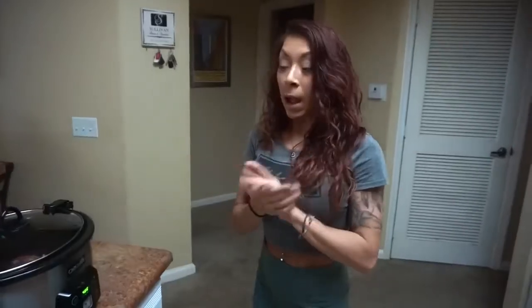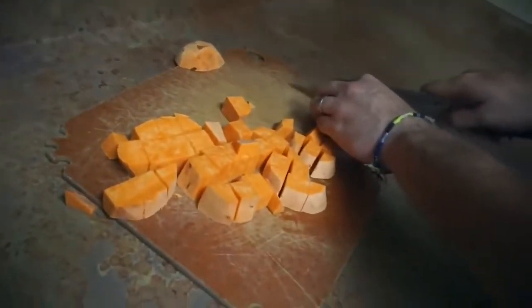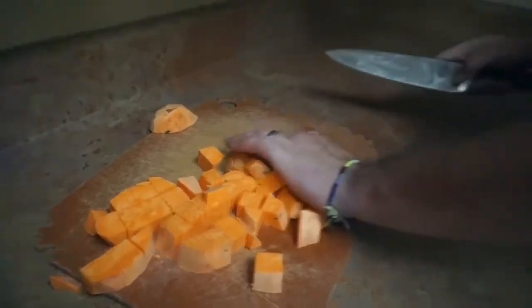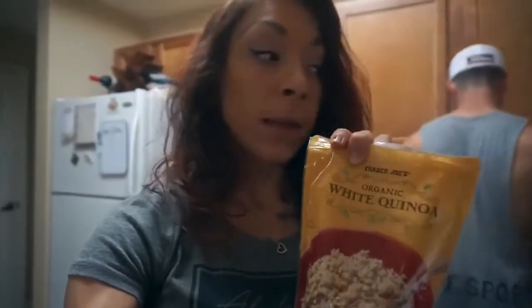I'm going to set it for four hours. I'm going to get the sweet potatoes out and start to cut them - Brian is cutting the sweet potatoes right now for me, he's helping me out. He's just chopping them up in little cubes - they're perfect, good job babe. We get this white organic quinoa from Trader Joe's. I am doing two cups of quinoa so that is four cups of liquid. I boil it in chicken stock to infuse more flavor - 10 to 15 minutes for the quinoa.